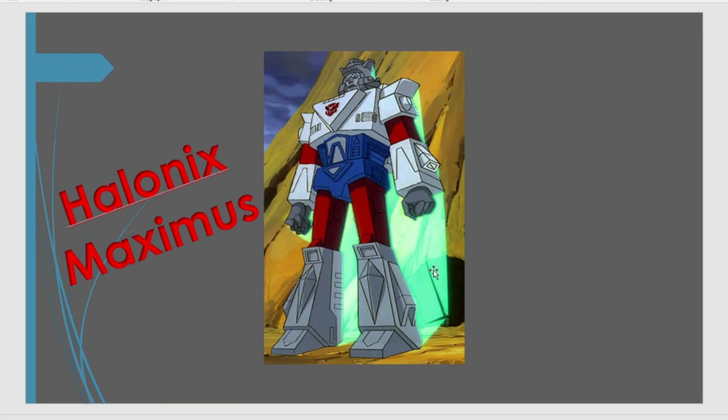Halonyx Maximus. If you're familiar with the Generation 1 cartoon, you know that Hound used his holoprojector to create either this made-up character, or was it a historical Autobot, to scare off Devastator. So that would be an interesting figure to do. They've done scaled-up versions of the reaction figures, so he could easily be in the reaction figures as well. This isn't necessarily an all-in-one for the Ultimates toy line — there could also be a reaction.